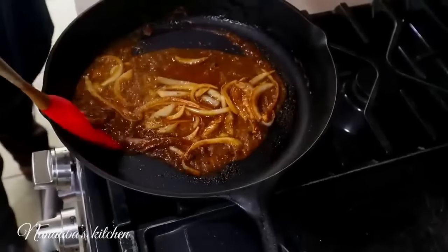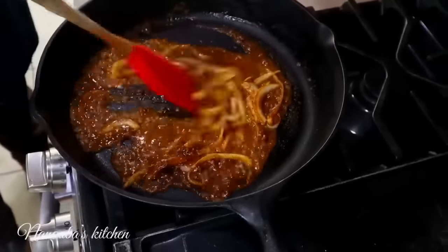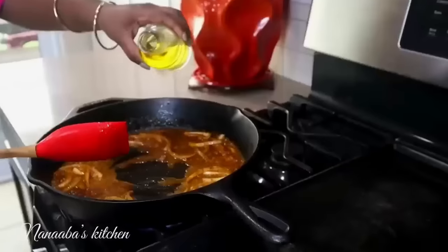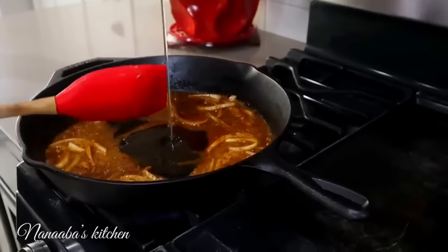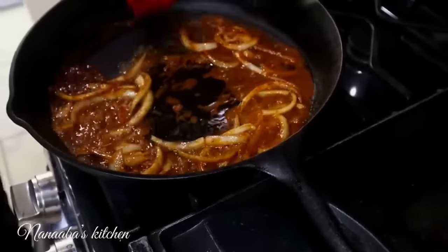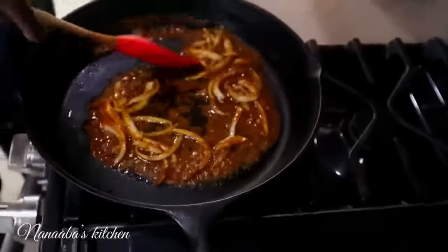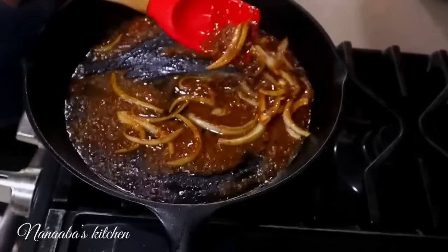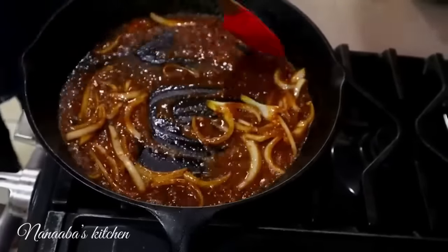It's now starting to reduce — this is what we want. We're going to come in with a bit more oil. We've added a couple more splashes of oil so we can get a grilled effect on our vegetables. The sauce is nicely concentrated, which is exactly what I'm looking for.